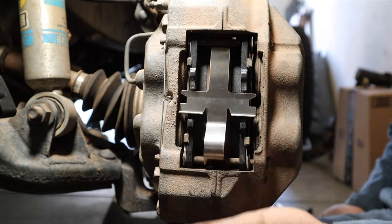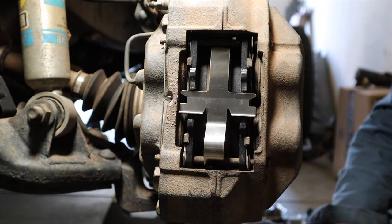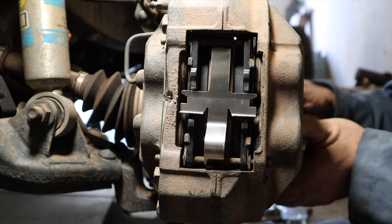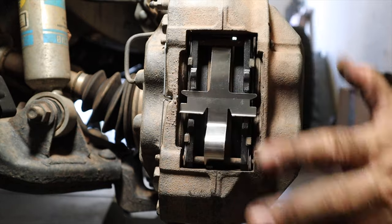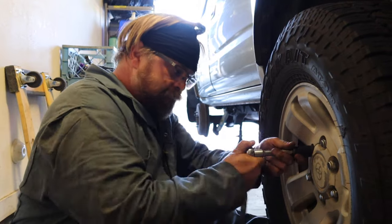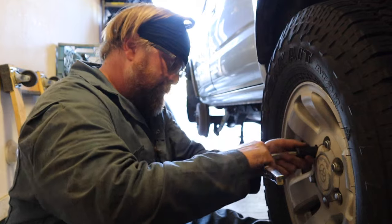And there you go — you've just replaced the set of brake pads in the front of your Toyota 4Runner. Go ahead and give everything a wiggle real quick just to make sure it all lines back up okay. Then you're going to put that front wheel back on, take her off the jack stands, fill up your reservoir to the appropriate level, pump the brakes a few times, make sure that they work, and add fluid as needed. Just keep an eye on it for the first little bit and make sure everything you did works out okay.